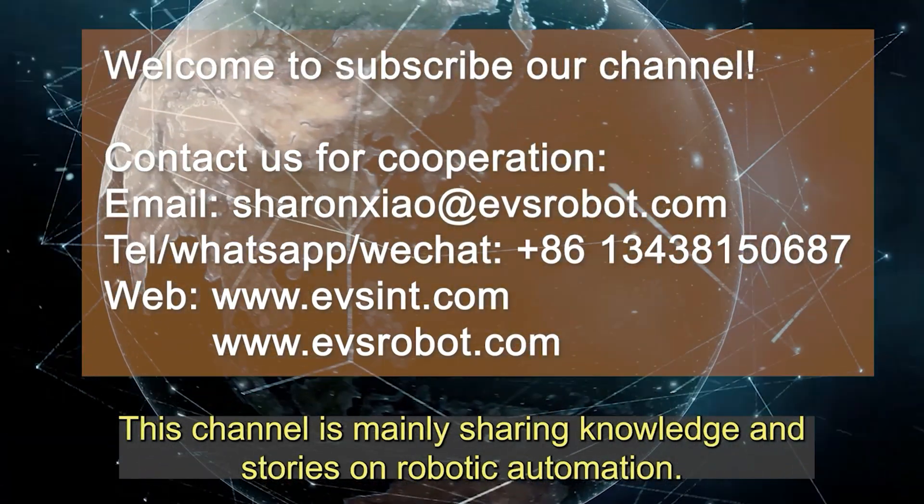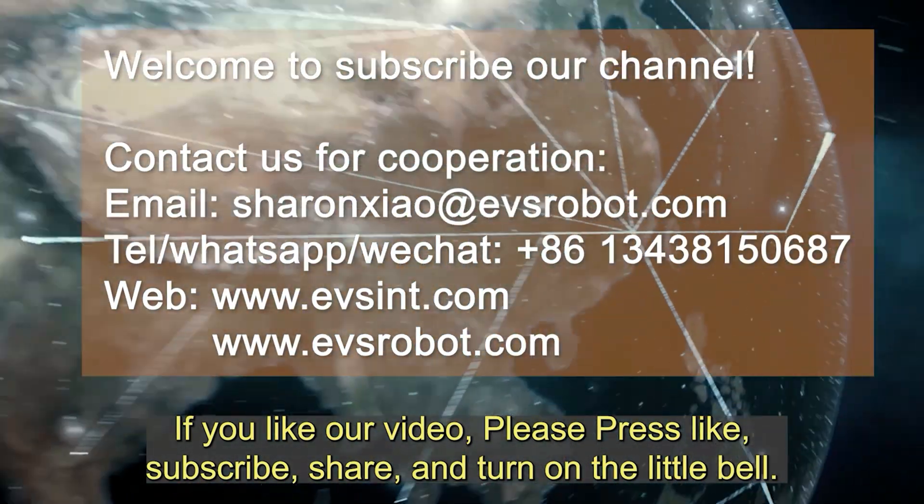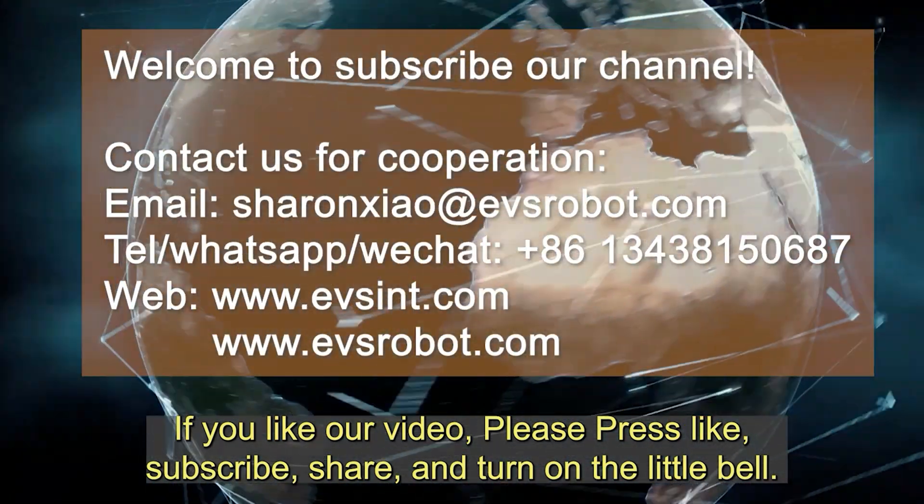This channel is mainly sharing knowledge and stories on robotic automation. If you like our video, please press like, subscribe, share, and turn on the little bell.